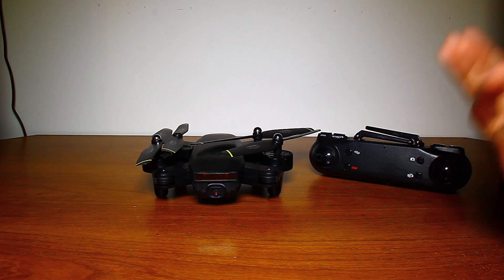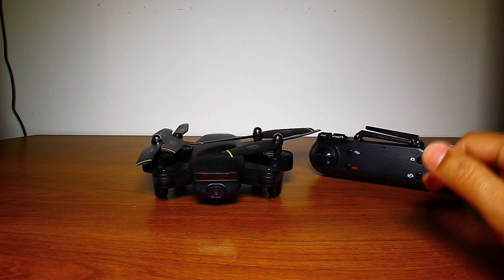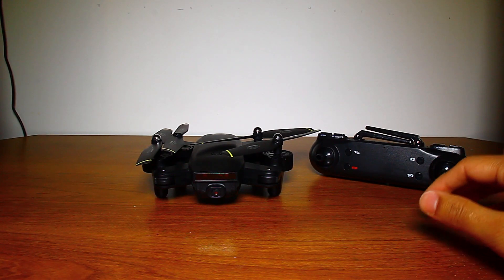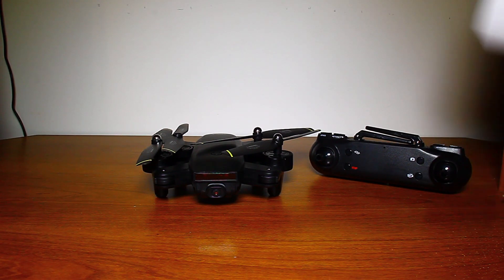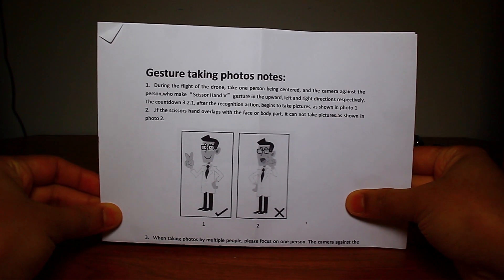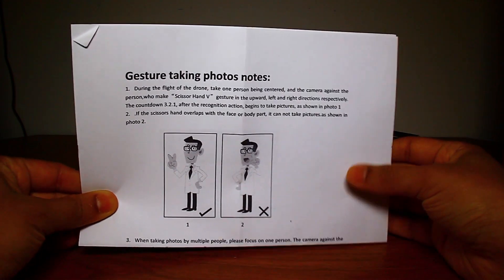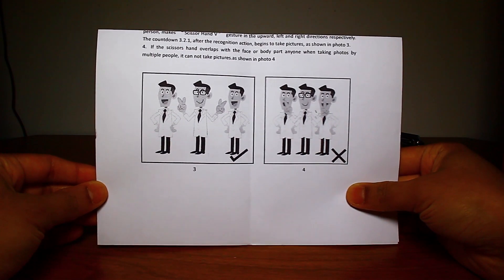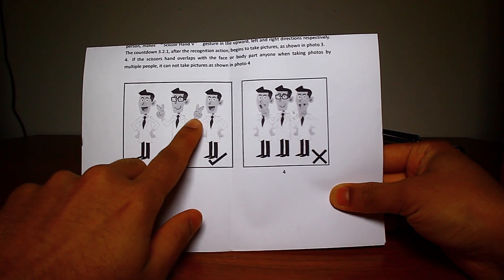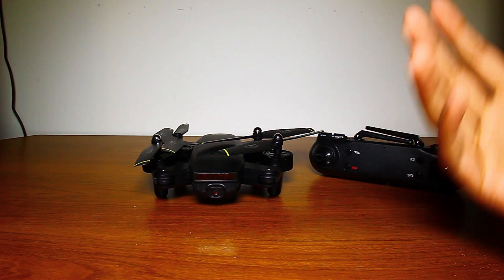I tested it out and it has really simple controls that don't take long to get used to at all. It also has VR glass compatibility, which is a great add-on. It even takes an automatic picture when you make a peace sign in front of the camera — they call it a 'scissor hand V.' Make sure the peace sign is visible to the side of you so the camera can detect it. You can do it with multiple people in the frame, and the drone will just hover and take the picture automatically.